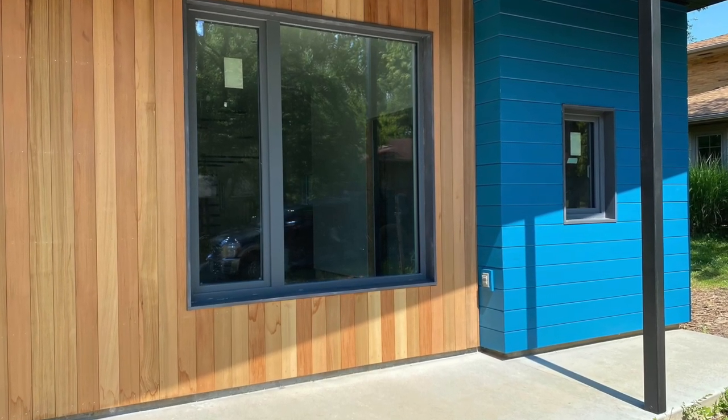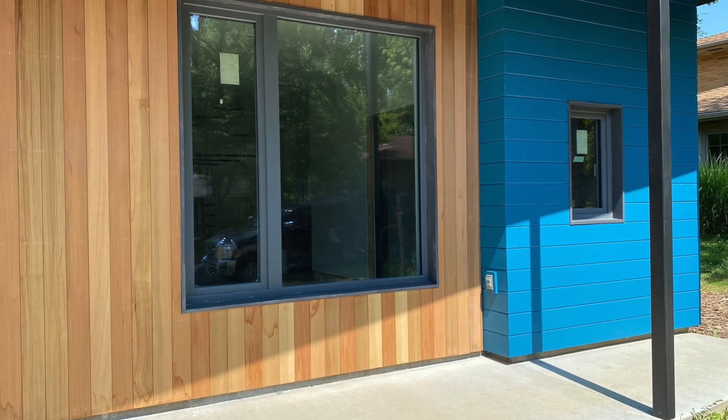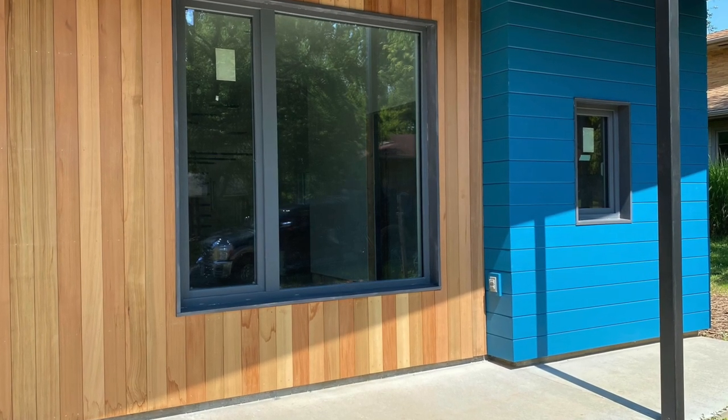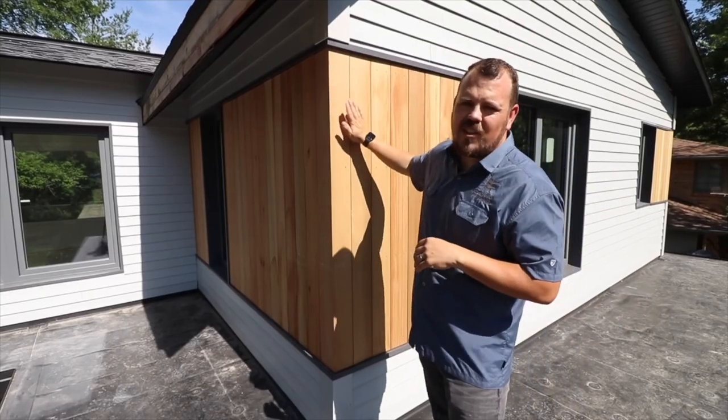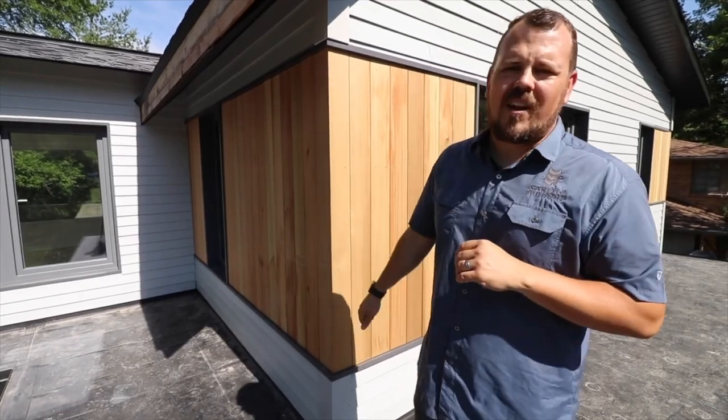So we've chosen our board specifically for this house. We've chosen how we're going to mount it. We've chosen the products that are going to go behind it. All of this is a simple plan that over the course of the entire construction of this home has led to getting a really pretty siding for the clients.